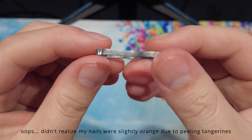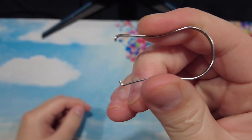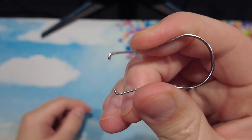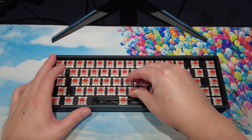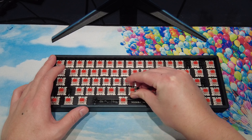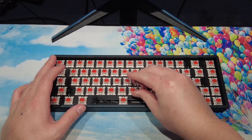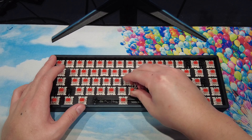The cheap switch puller is made from a thin piece of metal. It isn't very rigid, so you can bend it easily if it gets out of shape. The switch puller is quite similar to the one that Drop provides when you buy one of their keyboards, which has a terrible reputation for scratching up plates. You can search on Reddit and find countless posts and pictures where people tried pulling switches using the provided one and scuffing up their keyboard.